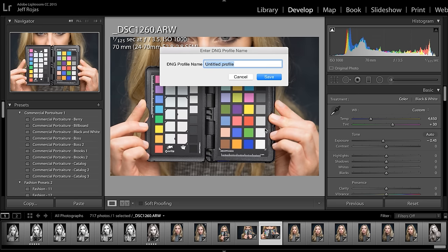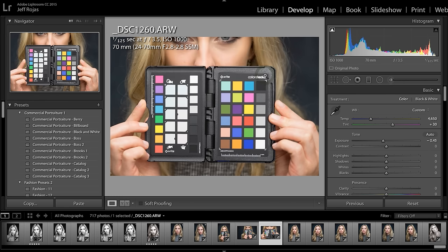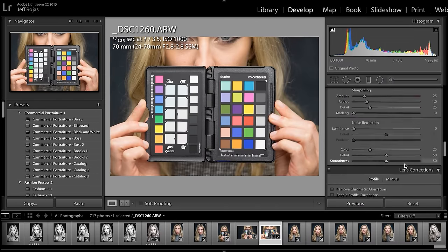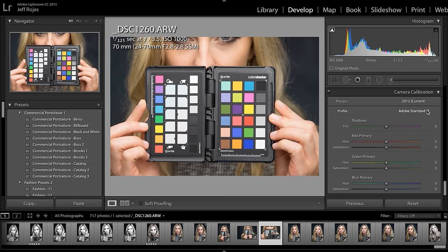To make things easier for yourself, I'd advise naming your calibration a combination of the camera, lens, and lighting that you're using. Once it's done processing, you'll need to restart Lightroom. From there, head down to Camera Calibration and select a profile for the calibration you just created.